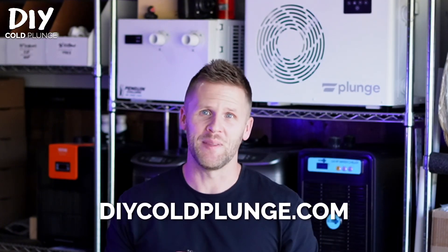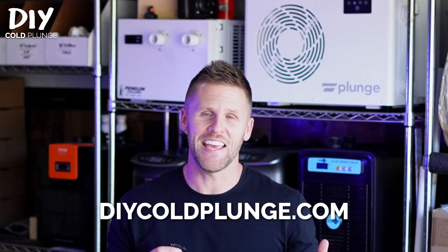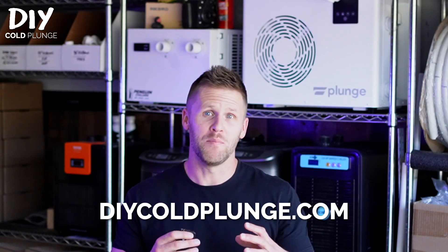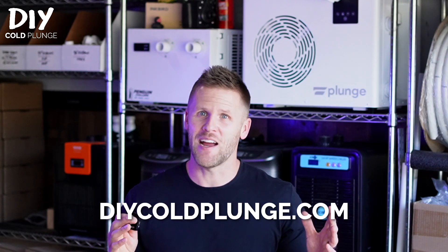If you have any questions about the video, make sure to drop them in the comments below and I'll get back to you as I can. Let me know if you want me to do a tutorial on how to set up your Inkbird to run both a heater and chiller like this. Don't forget to subscribe guys — that's it for now, we'll see you at the next video.